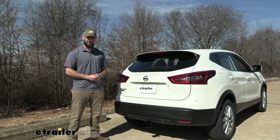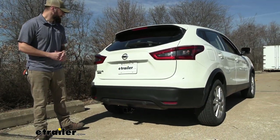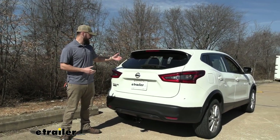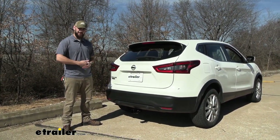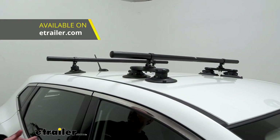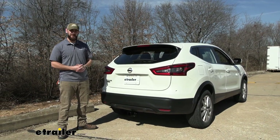A trailer hitch receiver is going to allow you to really expand what your vehicle is capable of and what you can do with it. The Nissan Rogue Sport is a little more compact for a crossover, but you can fold the second row seats down and you've got a nice deep well for a cargo area. But if you have the vehicle full of you, your family, or your friends, and you want to take more stuff with you, you either have to go with a roof rack or you can get a trailer hitch, and that'll open up a big possibility for all the stuff you can have back here.